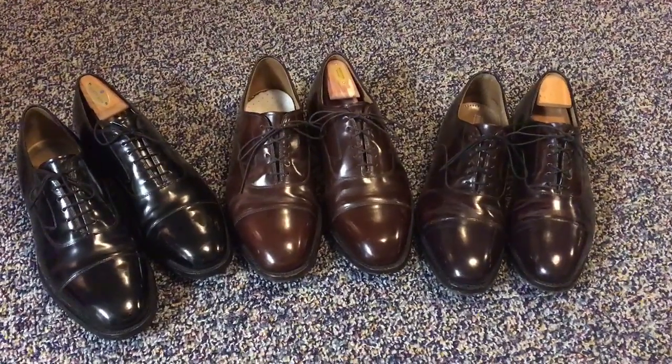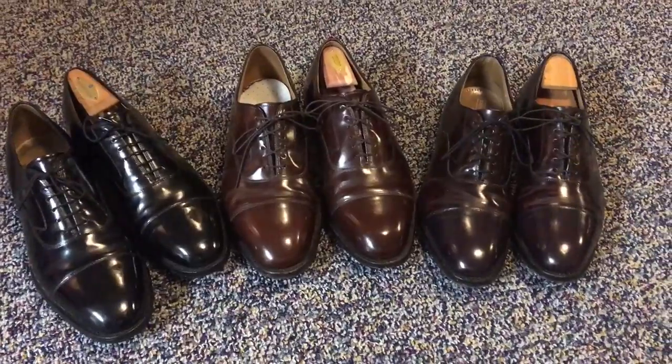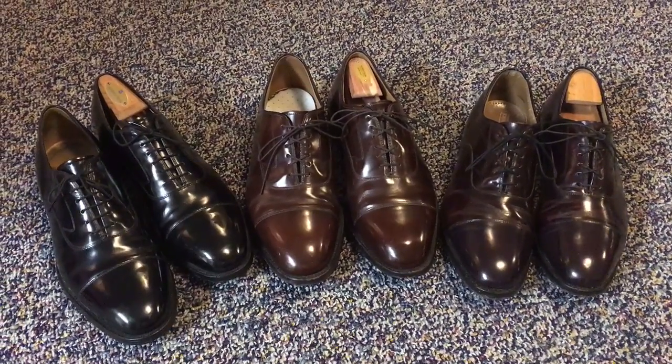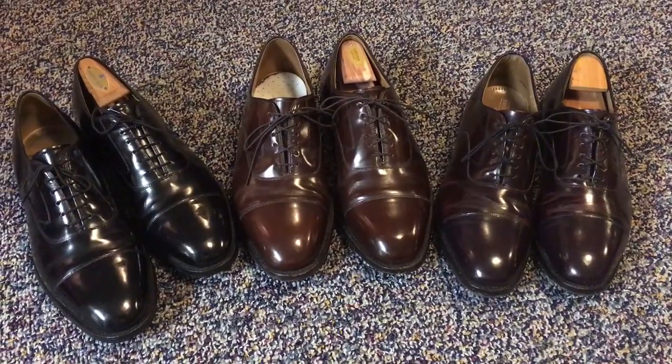It's Bob Powers here today. I wanted to show you basically how to get some nice shoes and save money on them. So first of all, these all three pairs of shoes here are really the same make and model of shoe.